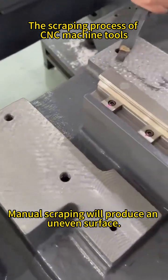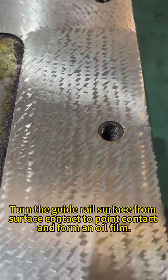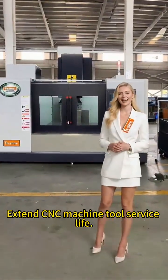Manual scraping produces an uneven surface, turning the guide rail surface from surface contact to point contact, which forms an oil film. This plays a lubricating role, reduces friction, and extends CNC machine tool service life.